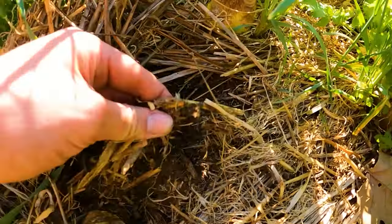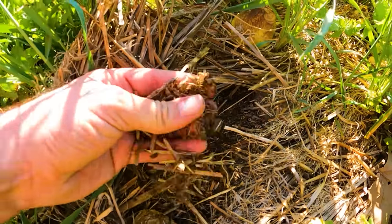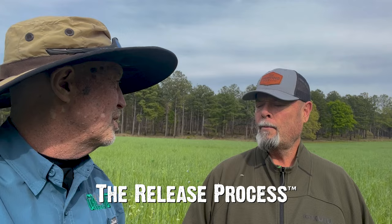It makes everything do like it's supposed to. We're kind of following that release process — releasing creation's potential. I like to say if man gets out of the way and plays by the rule book, things work out pretty good. Going back to doing it His way instead of mine always works better.